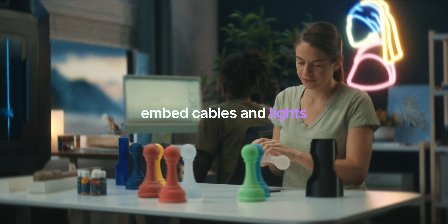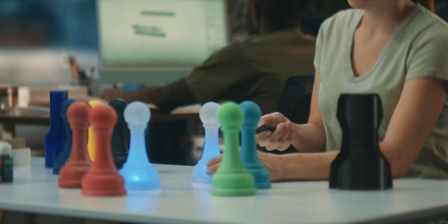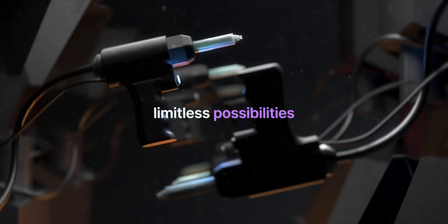The Flovi goes even further by allowing you to embed cables and lights within the parts, opening up a world of limitless possibilities for your imagination.